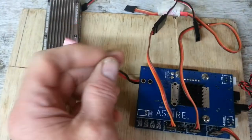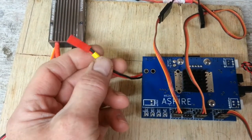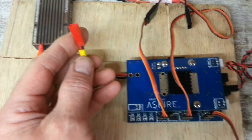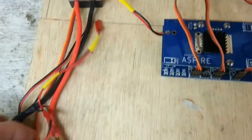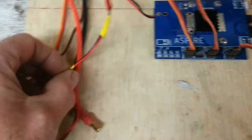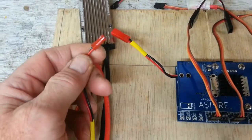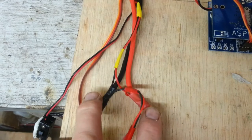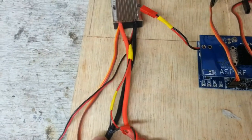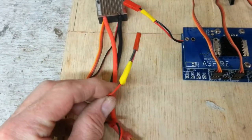The Aspire comes as stock with this JST lead, and that's your power. Obviously you can cut that off if you want and change it to suit your own applications, but this is what I like to do. I've got my speed controller here - you'll notice the bullet connectors. All I've done is solder a JST plug so I can just connect it up to the Aspire. I've got it on the speed controller side of the power, not on the battery side, because if you put it on the battery side it means you're going to have to put one of these wires on every single battery you've got.